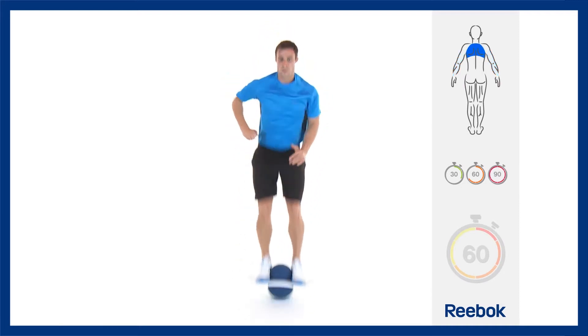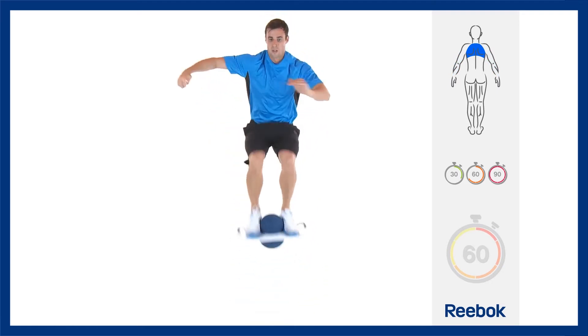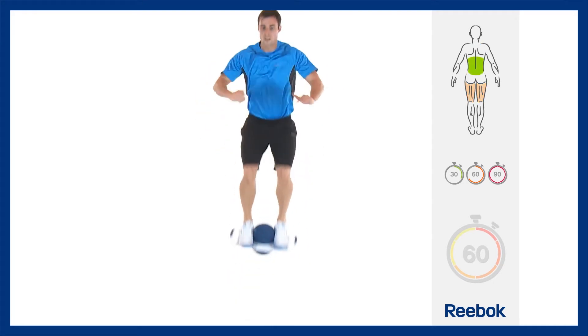Your knees are lifting to waist height. The challenge is to lift the train pod up rather than simply squatting down. Try to keep your head and shoulders the same height from the ground throughout the exercise.